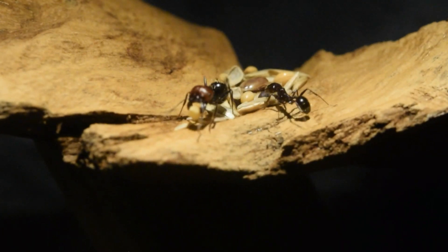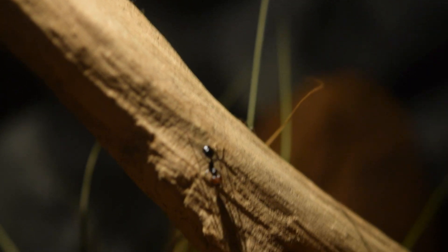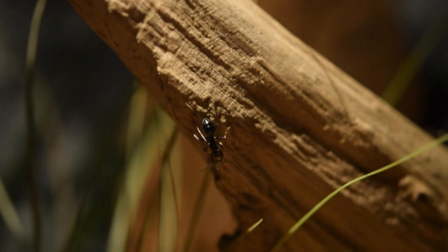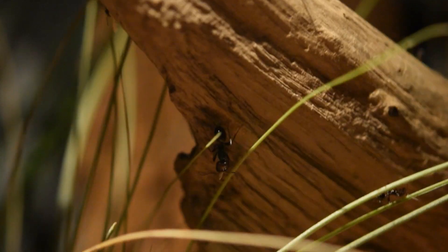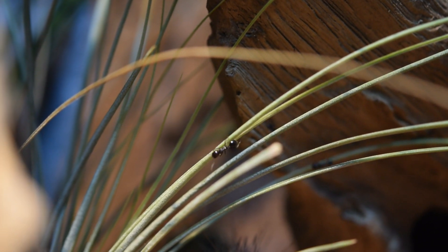And although it's not as cool as seeing leafcutter ants transport leaves, I still think messers are very underrated. They really seemed to like the plants too — they used them as shortcuts to get to other places.